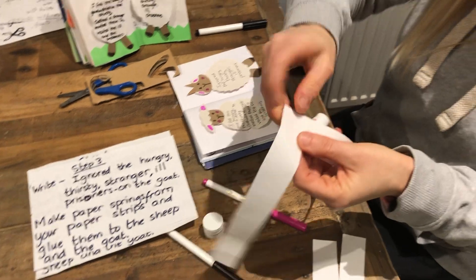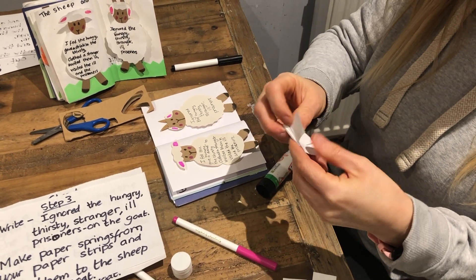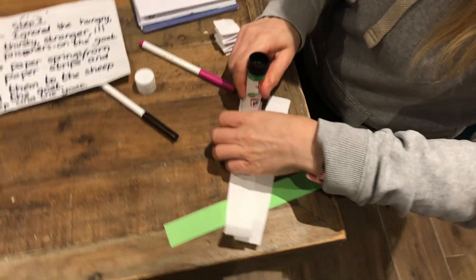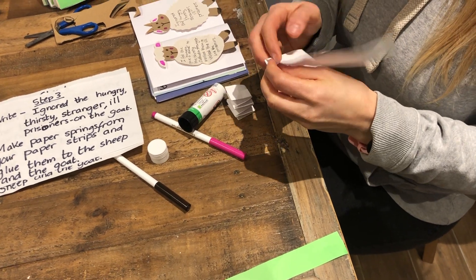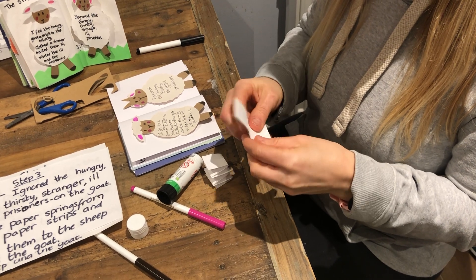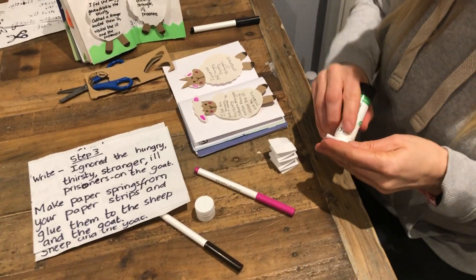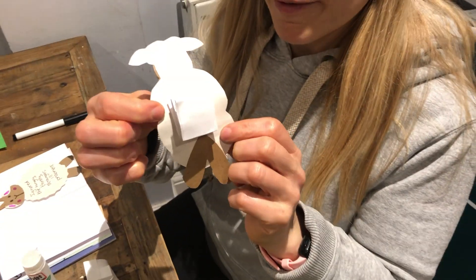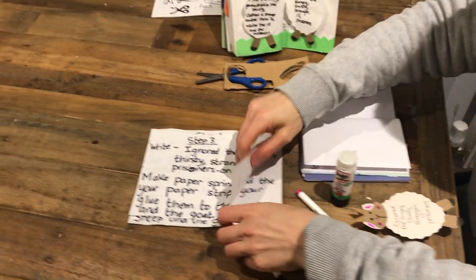So you just glue the end of one of your bits of paper, put them like this into a right angle and flip them over, flip them over. This is quite a quick job hopefully - like a spring, makes it into a paper spring. Glue that shut and we'll do that to the other one. Right angles - that's the important part. It might take a bit longer than it takes Chrissy, but still done - it's just practice. So I've glued both of my paper springs. I'm going to put one on the middle of the sheep at the back and one on the middle of the goat at the back. And that is step three.